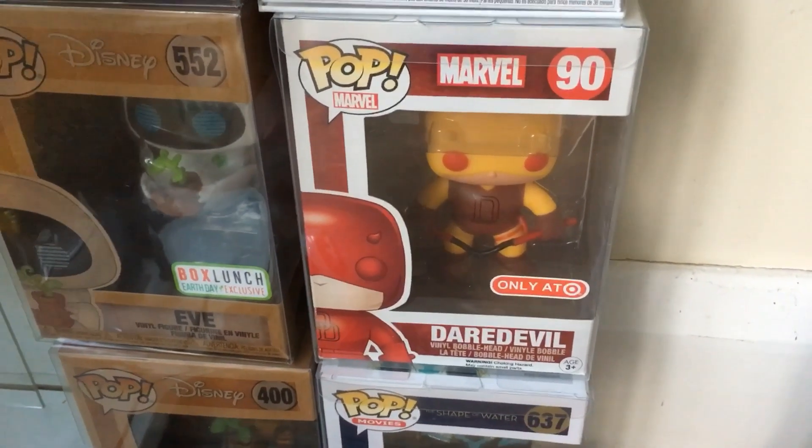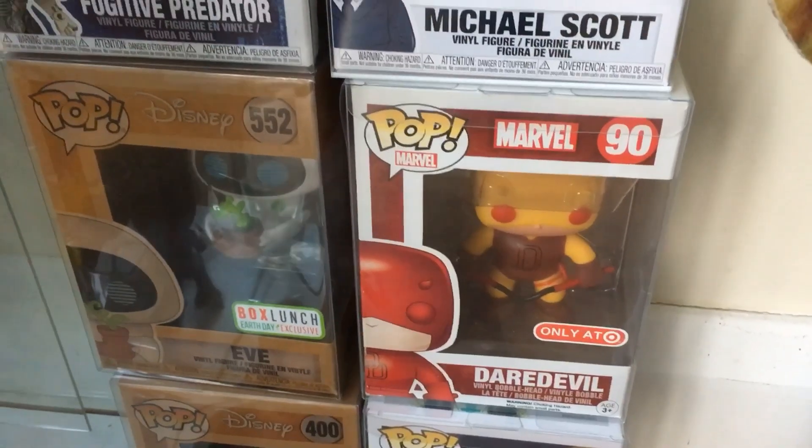So there you go - that's the Marvel pops. Cheers for watching, always appreciate it. Let me know in the comments your favourite - and if you've got any I haven't got and you're selling them - apart from the chromes probably - feel free to hit me up, I'm always looking to add to my collection. Till the next one guys, stay safe, wash your hands, like, comment, share, and hopefully I'll see you in the next one. Cheers guys, bye for now!